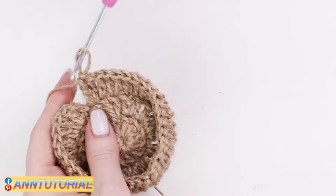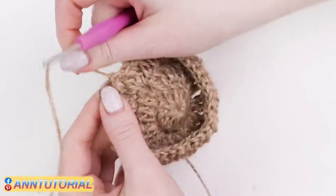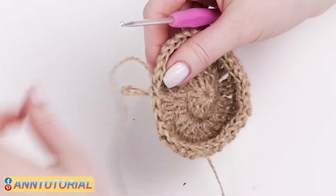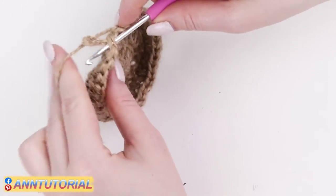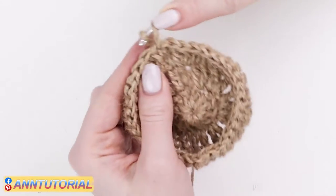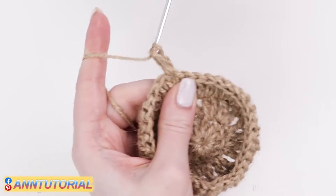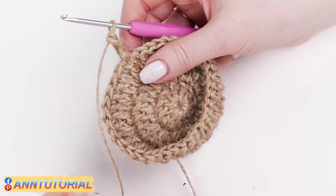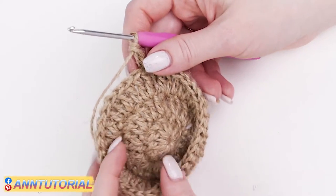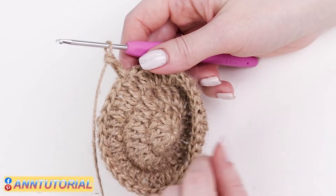I'll show you once again how we do the joining. Try to get the last and first stitches close to each other — do not leave a big gap between them. Draw the loop to the front, turn it around its axis, hook up the loop on the back, and crochet two loops together. We are ready to start the fourth row. I want to outline the basic principle: we don't want our circle to turn into a polygon; we want it to stay perfectly round and beautiful. That's why in the following rows we are going to alternate single and doubled stitches.